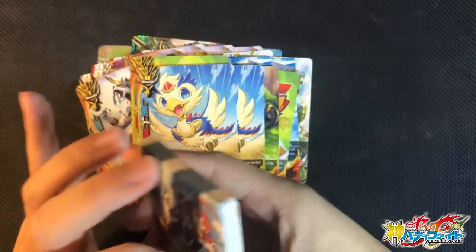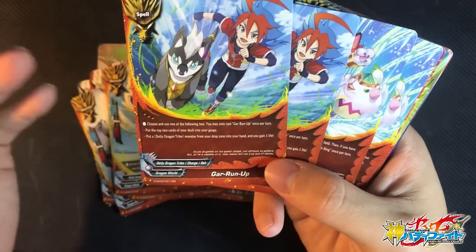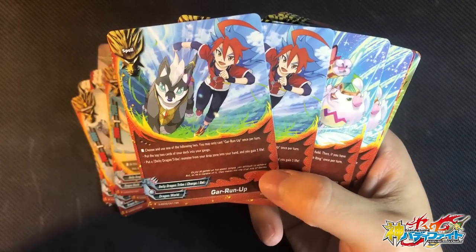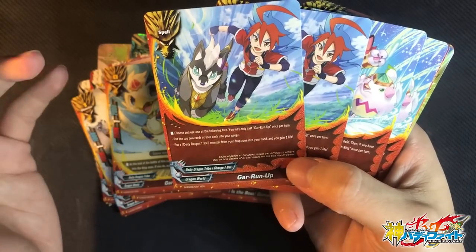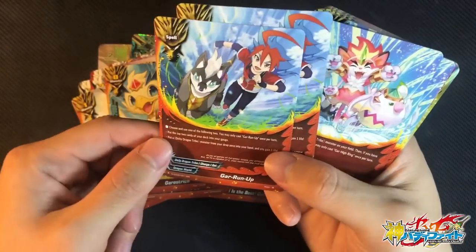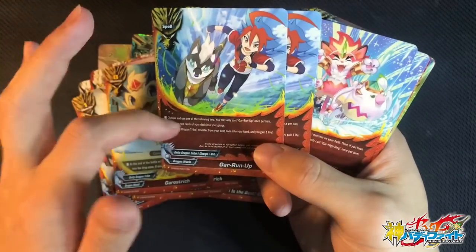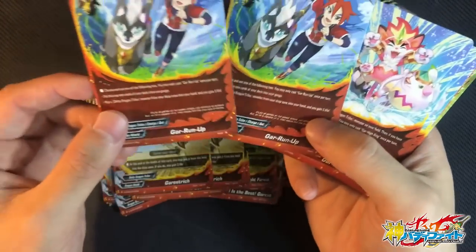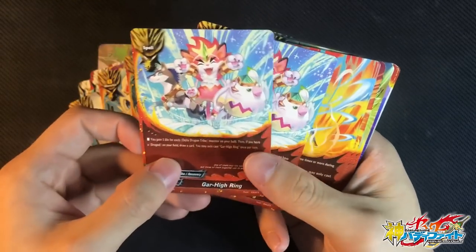Now for the spells, which are really really good in this deck. 2 copies of Gar Run Up. Choose and use one of the following 2 abilities — you can only cast this card once per turn: charge 2 gauge, or put a DDT monster from the drop zone into your hand and gain 1 life. Pretty good because if you want to fetch back a Dragord or any of your tiny monsters, you can always use Gar Run Up and fetch it back. Nice card — I love the art: it's Gar Dog and Yuga.